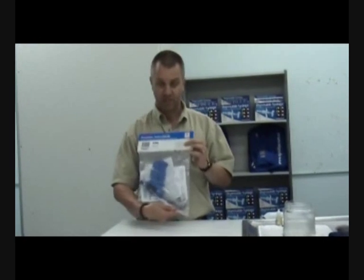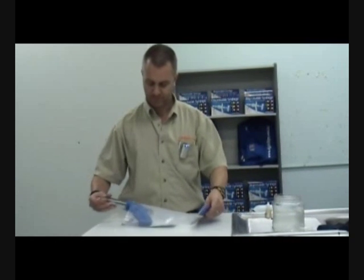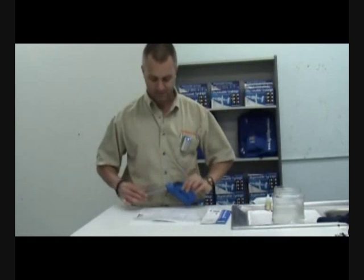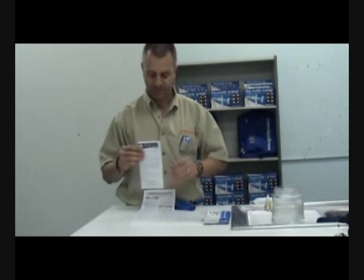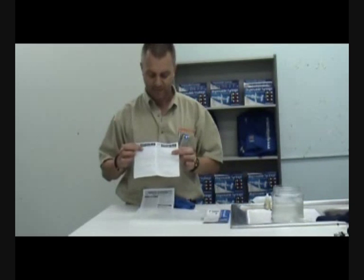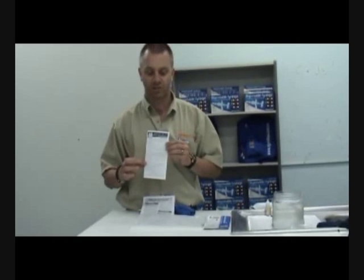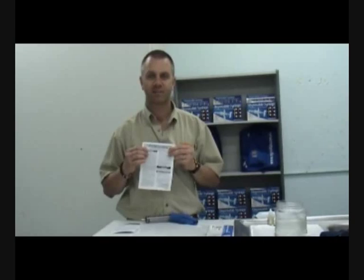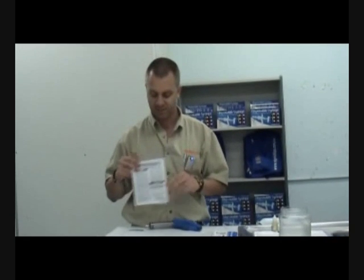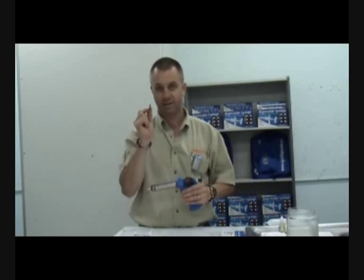The applicator comes in the bag. Inside we have the applicator, a leaflet which refers to the applicator and runs through instructions for setting it up, cleaning, sterilizing and how to use. Also a leaflet specifically for injection — safety points, sterilizing and cleaning on injection. There is also a spare O-ring in the bag for the piston, so it's important you keep hold of that.